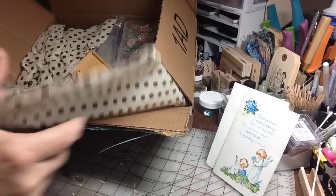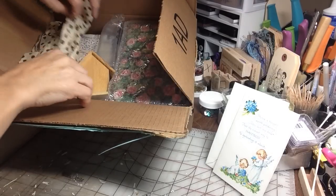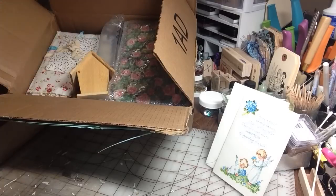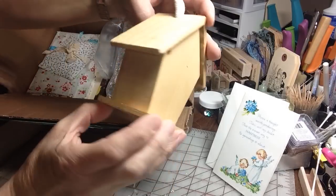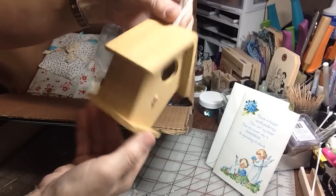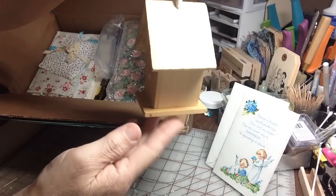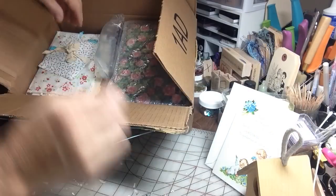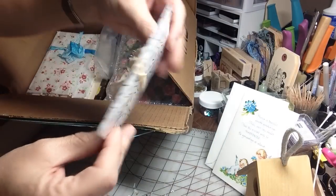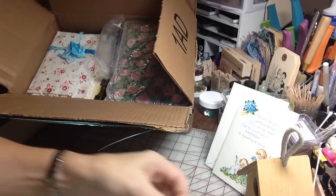Beautiful tissue paper. My glassine bags — love doing those. So pretty. Love the polka dot. And look at this, guys — what a sweet little birdhouse I can alter. My mom and I love birds, so I'll alter this and hang it in her room. Love that.